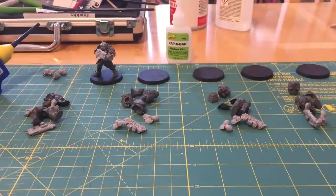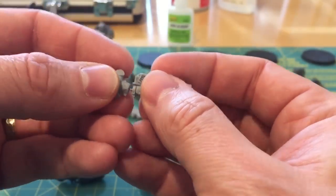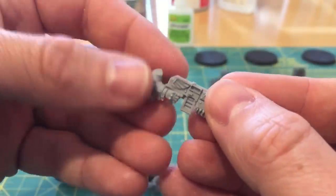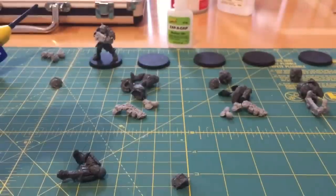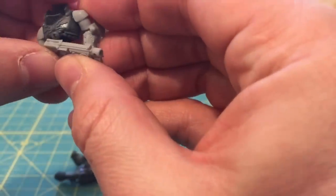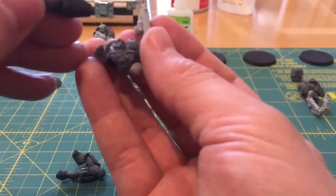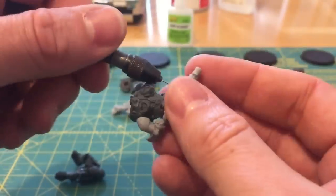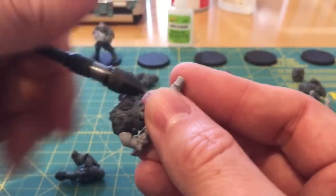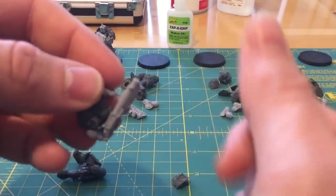We've got four sets of Custodian bodies and arms paired up with the bodies I want to put them on, so they're all ready to go. In terms of chat topics for this video, I've prepared a list again. First up is more observations on the Ghost in the Shell anime, having watched it a third time. Second is a battle report — Evil Iron Hands versus my friend's Ultramarines, a 30k game at 2000 points.